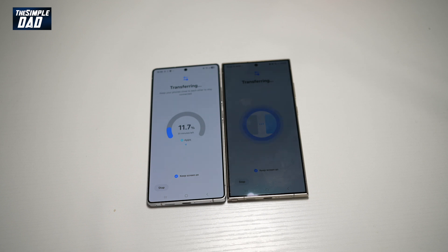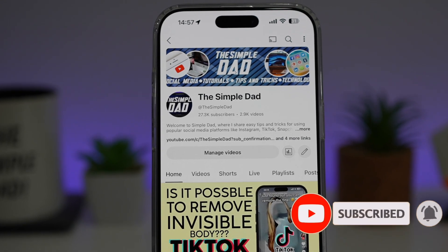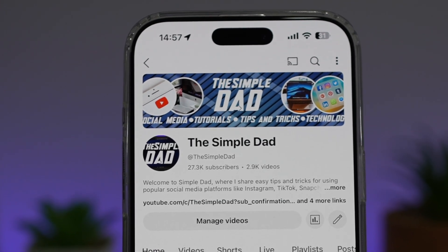So there you go, guys — that is how to transfer data from your old Samsung device to the new Samsung S25 Ultra. If you're new on the channel and want to find out more about your iPhone, Android phone, or any other social media apps, don't forget to subscribe to become part of the Simple Dad community. Hit the like button if you found this video useful.